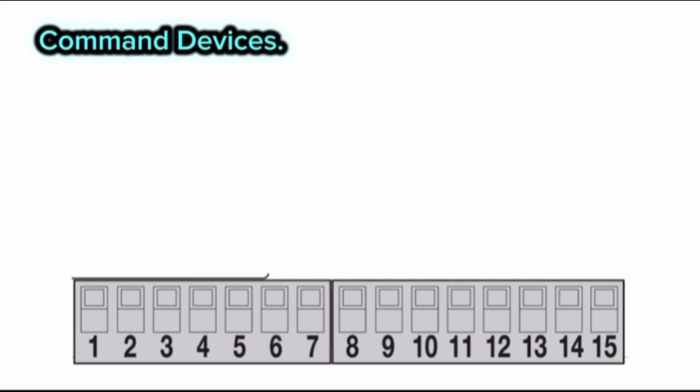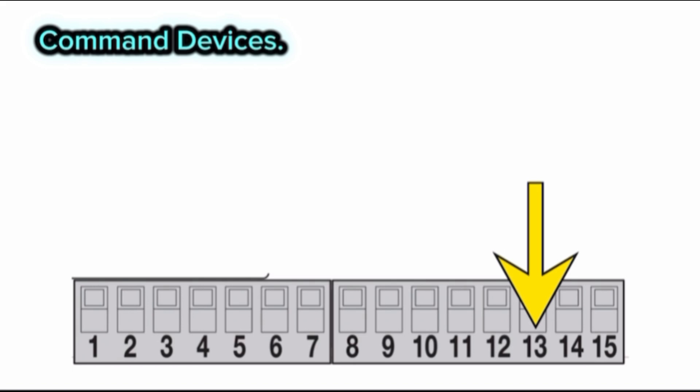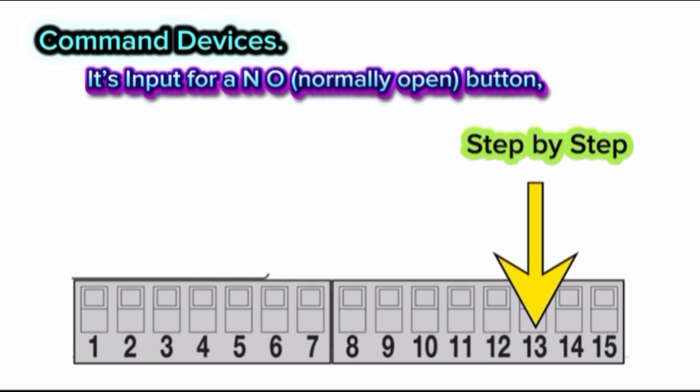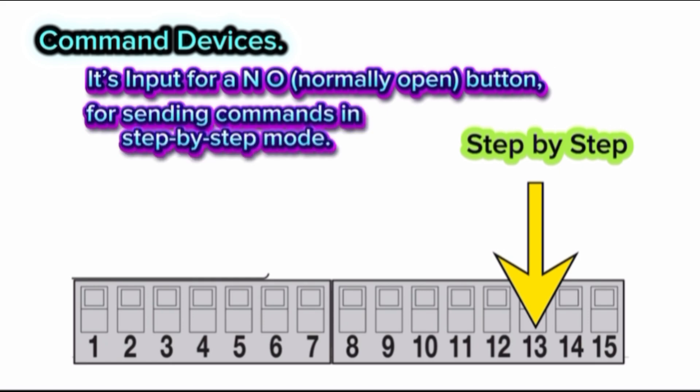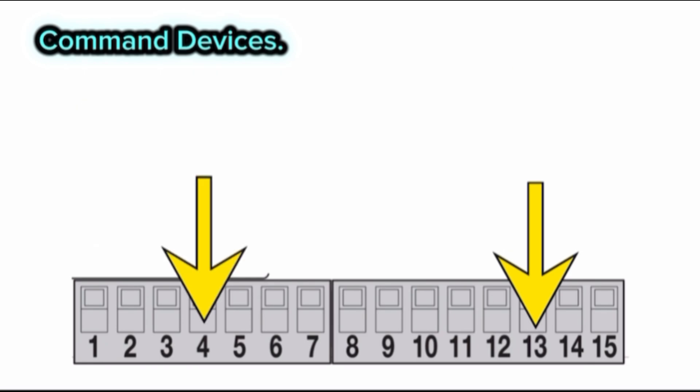Command devices. In this control board we have three terminals for command devices. Terminal 13 — step-by-step command. It is an input for a normally open button for sending commands in step-by-step mode. The sequence is: open, stop, close, stop. Connect terminal 13 with terminal for a 2-way open switch.